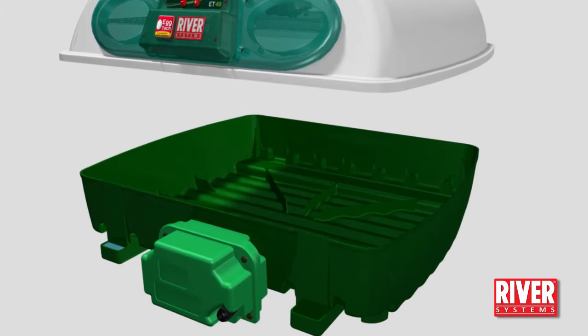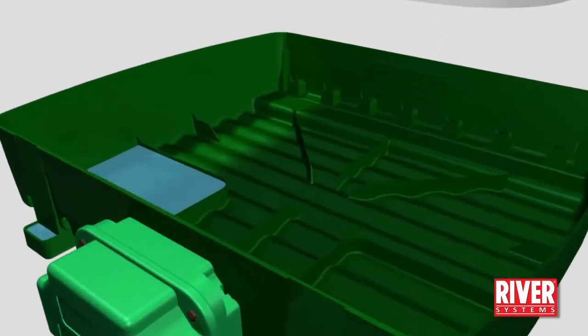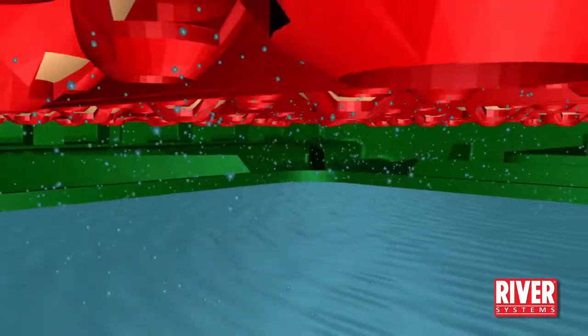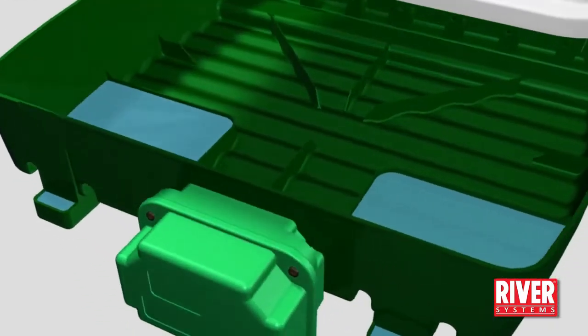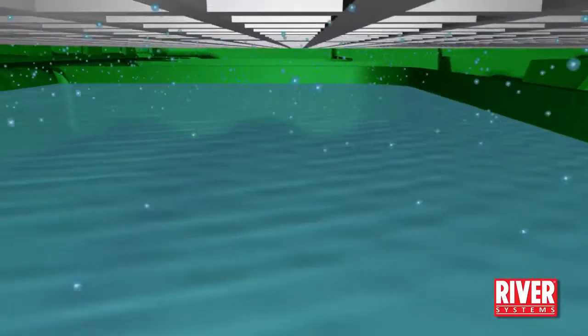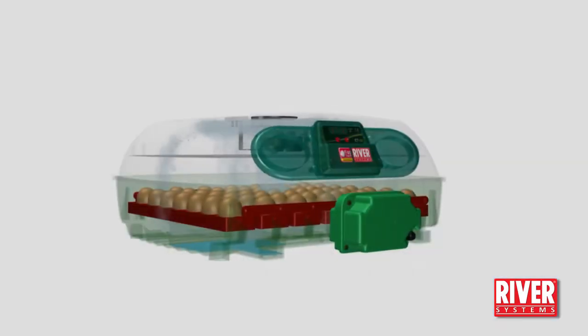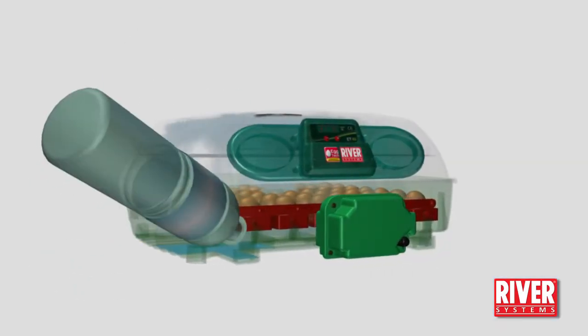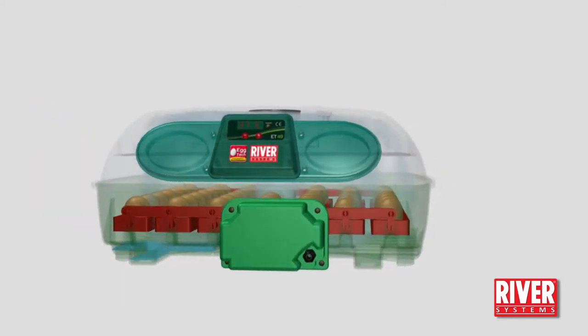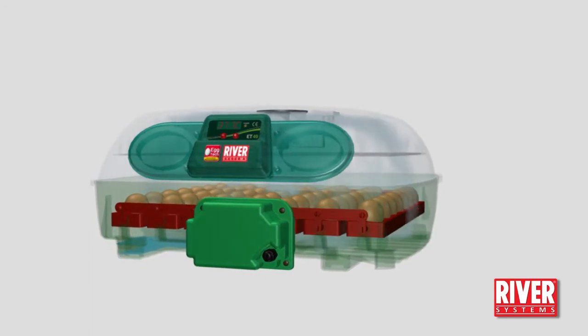In the base or bottom there are two basins that will contain the water needed to maintain the humidity inside the incubator. The surface of these basins is designed to supply the correct humidity, which leaves the user free from this task. Fill one basin during incubation and both basins during hatching. The two openings in the incubator legs allow the topping up of the internal basins without removing the lid, preventing the loss of heat and humidity.